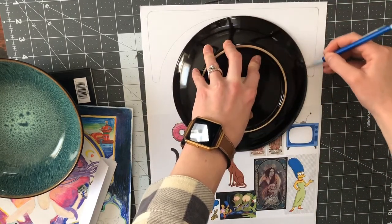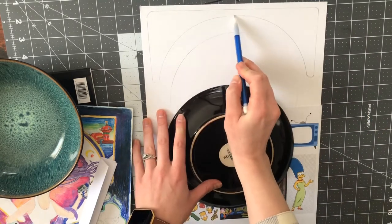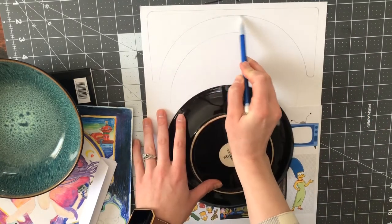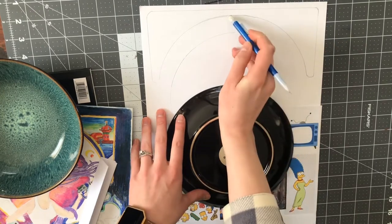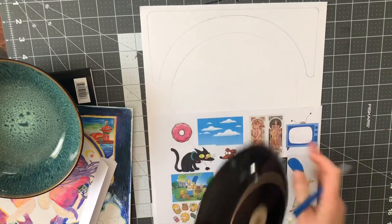I'm making those windows now. I can do a little bit of free-handing here and there to create balance — it doesn't need to be perfect, but anything you can do to just straighten it out is better.